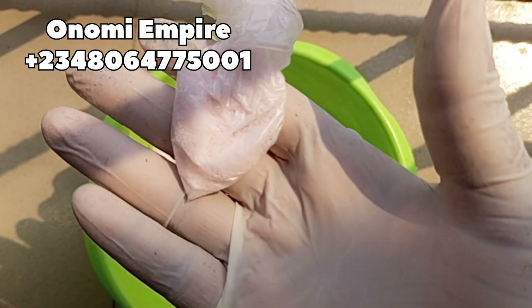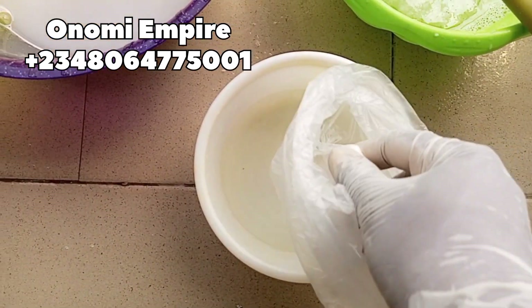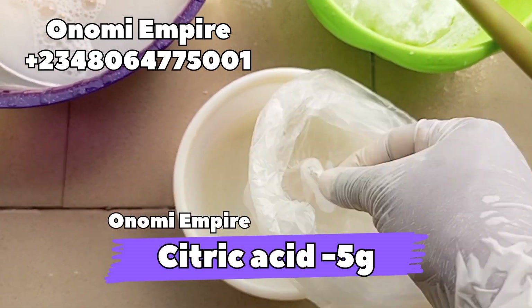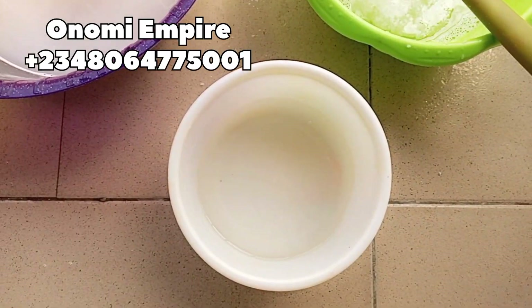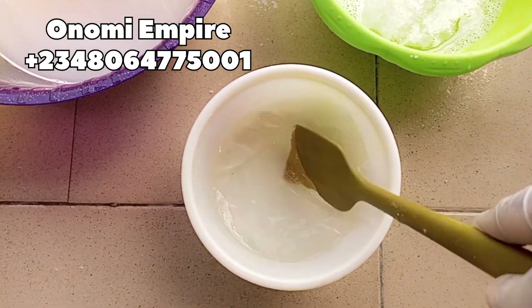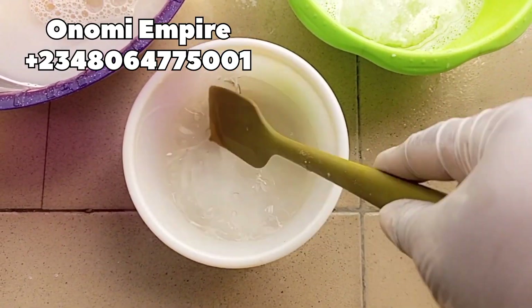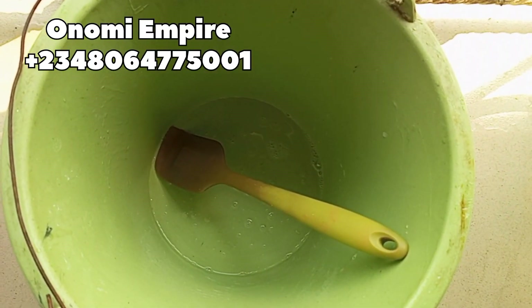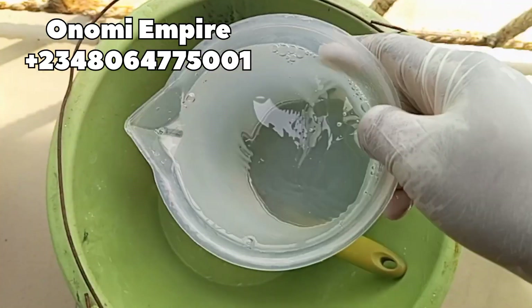Next is our citric acid. This is going to balance the pH level of our soap and it also helps to break down hard water and makes our soap work better. That is why we are adding this into our dishwashing liquid. Remember, this dishwashing liquid can also be used for those that have a dishwashing machine, so this is a superb recipe for you guys.